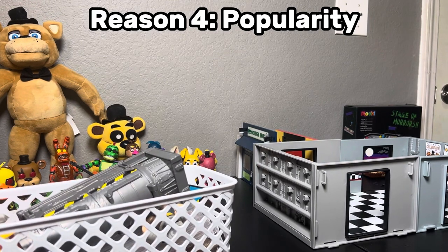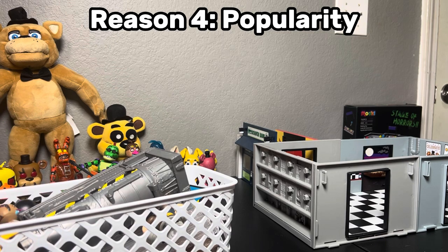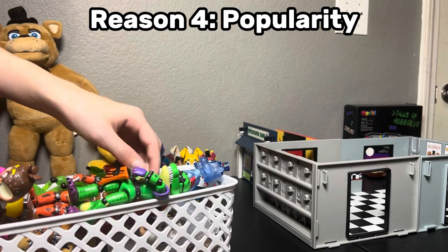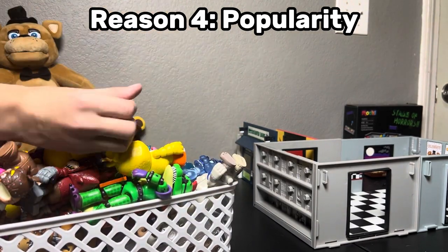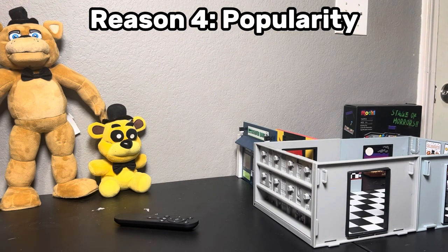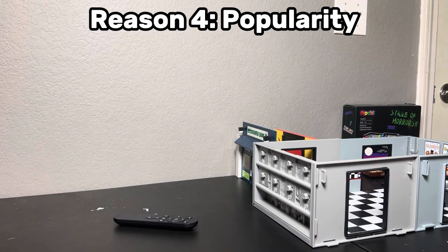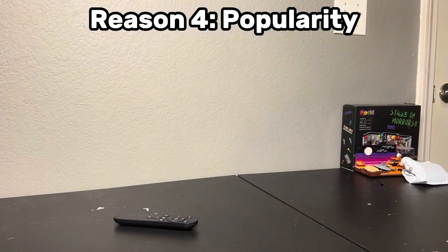Finally, let's be real — Funko Snaps kind of died a while ago. It felt like I was one of the last people keeping that part of the FNAF community alive. Don't get me wrong, it was a fun journey while it lasted, but there's only so long you can keep a fading trend going. The support just wasn't there anymore, and even though I was proud to contribute to it, it's time to move on to something bigger and better. Lego, on the other hand, isn't going anywhere. There's a huge community out there, tons of inspiration, and it's still growing. Jumping into Lego feels like I'm riding a wave that's just getting started.